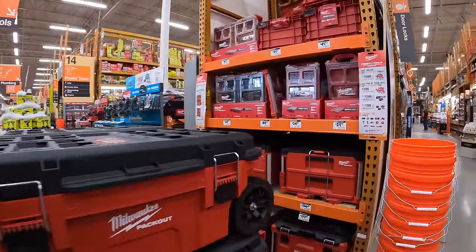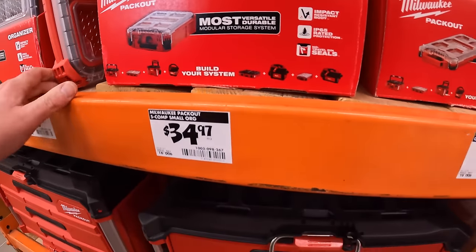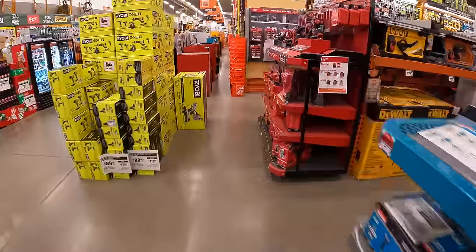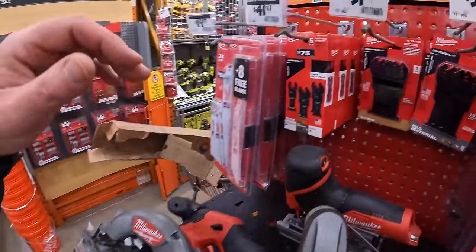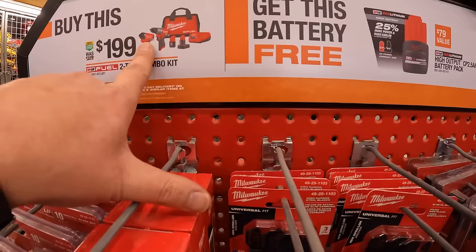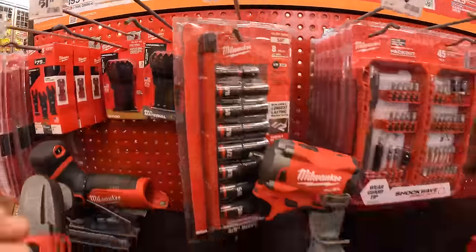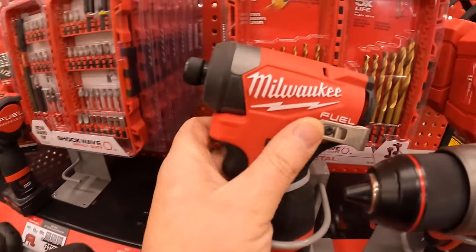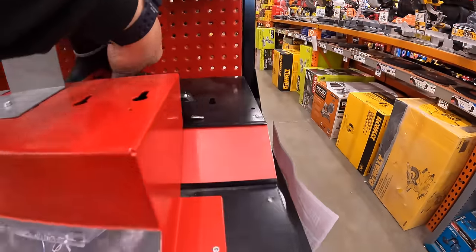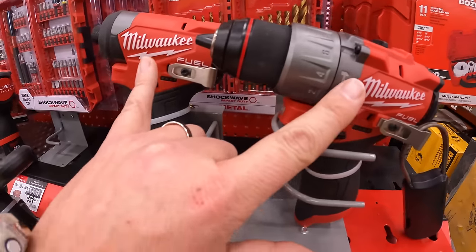I'm seeing if they have any pack out kits for sale — I don't see anything. They do have this M12 kit right here: a two tool combo kit, the Gen 3 hammer drill and impact driver as a kit, and you get a free 2.5 amp hour high output battery. These are very nice M12 tools. I'm not a fan of the handle, but these are very good, powerful tools.